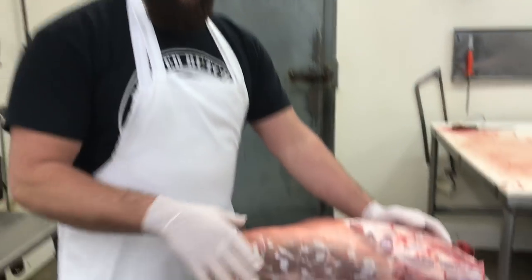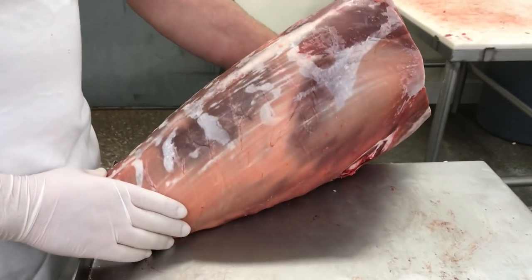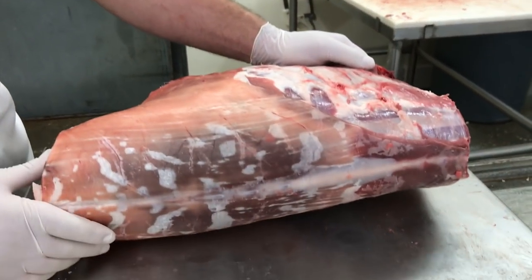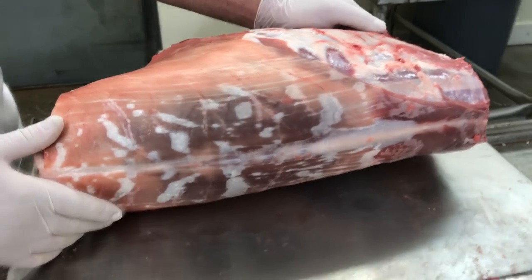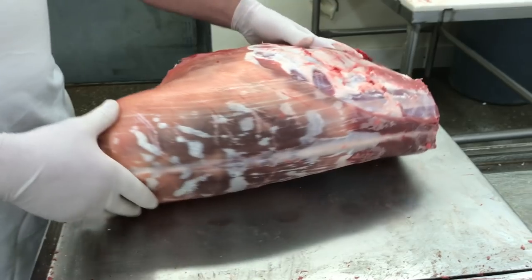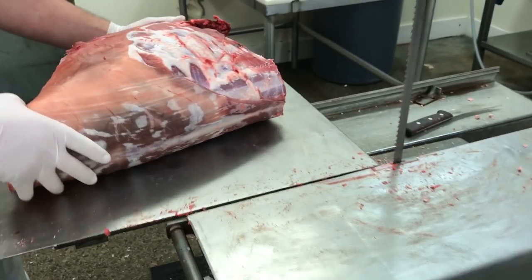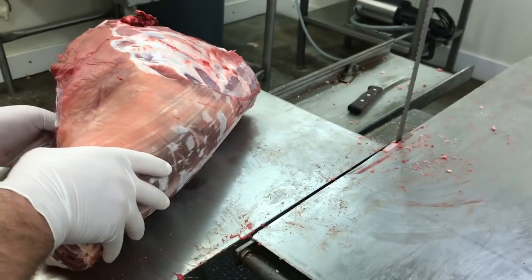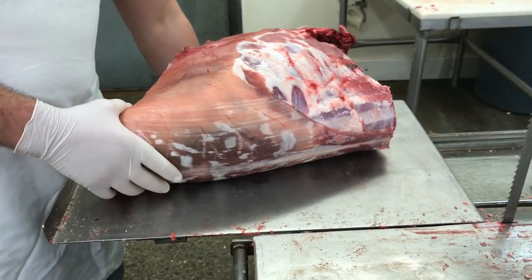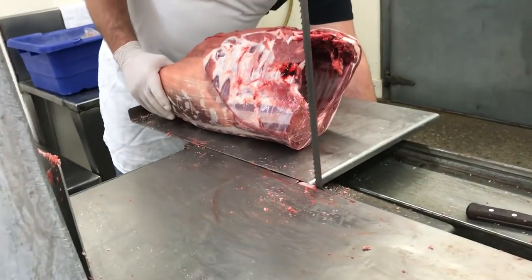Seth Perkins here at Budget Blend Seasoning. He's going to be bringing a video to you today on how to cut one of the cuts you don't see too often — it's called a French chop. What we've got is basically the loin, with the hindquarters and front quarters off. Today we're going to be using a bandsaw, which if you do not have, you can use a handsaw. It's going to be a little bit trickier, but you're going to get the basic concept here on how this process works.